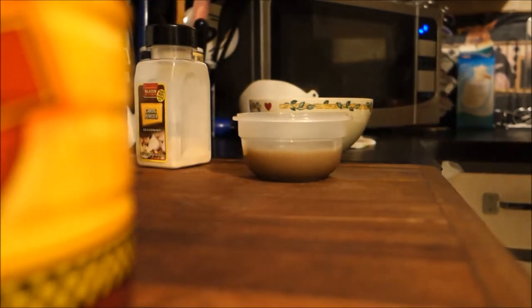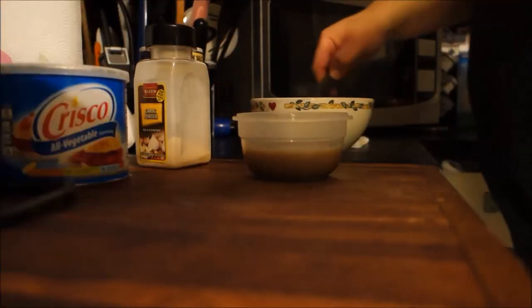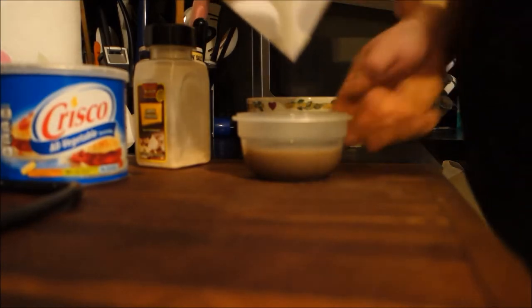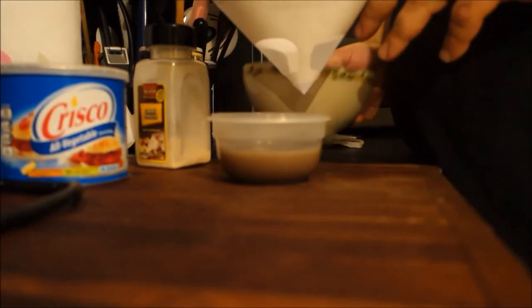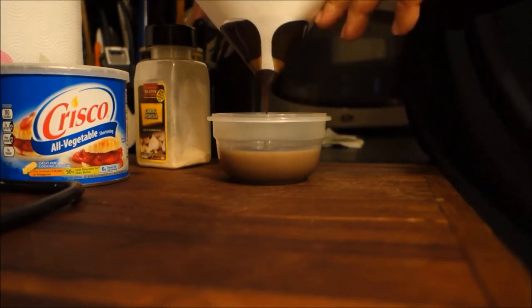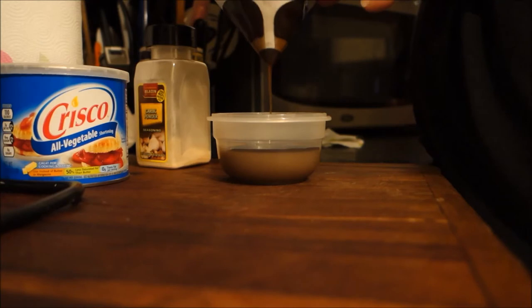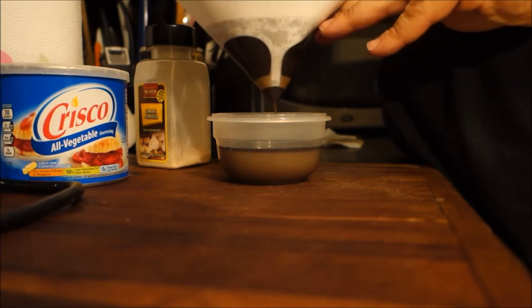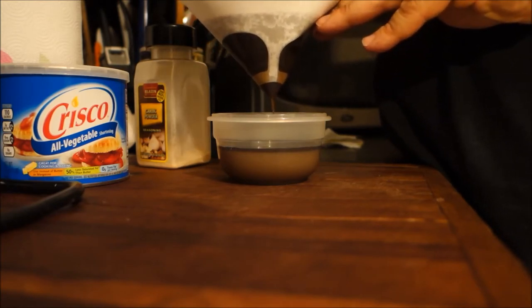Make sure everything is still absorbed and well mixed in here, get everything mixed in good. Okay, take your paint strainer and set it above the top of your container. I prefer a container with a lid. Make sure you get all the stuff on the bottom too, because what's on the bottom is the salt and the garlic.